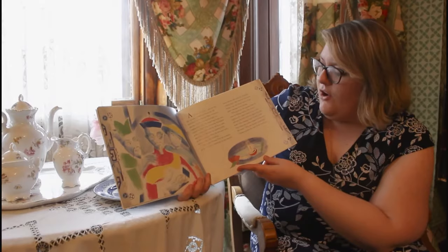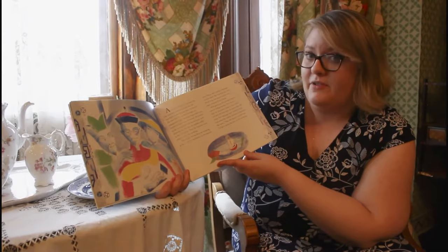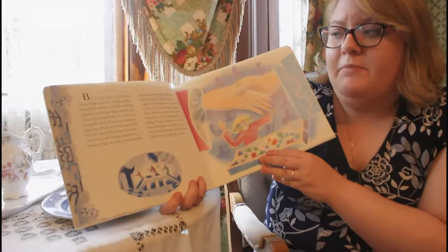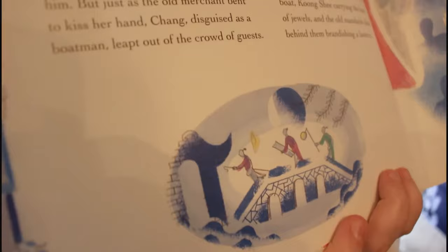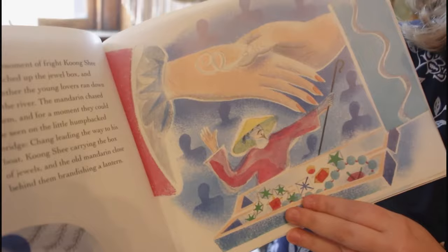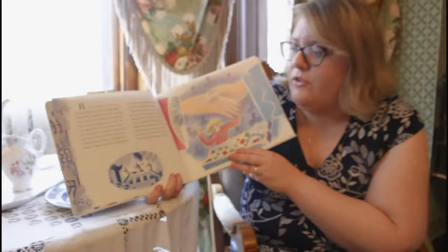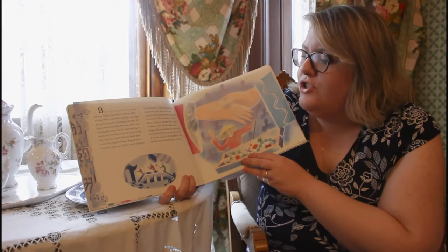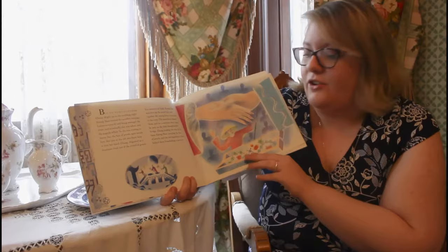Her message read, "Gather your fruit when the willow blossom drops onto the water." This she hoped would help Chang to guess the date of the wedding. But no word came from Chang. Right up to the wedding night Kung Shi waited for another message. Lanterns were lit and hung among the trees, and eventually she was taken into the pagoda where Ta Jin was waiting to marry her — that box of jewels opened beside him. But just as the old merchant bent to kiss her hand, Chang, disguised as a boatman, leapt out of the crowd of guests. In a moment of fright, Kung Shi snatched up the jewel box and together the young lovers ran down to the river. The Mandarin chased them and for a moment they could be seen on the little humpback bridge — Chang leading the way to his boat, Kung Shi carrying the box of jewels, and the old Mandarin close behind them, brandishing a lantern.